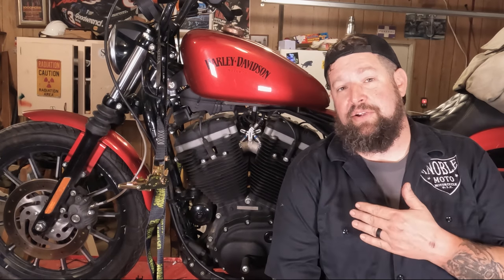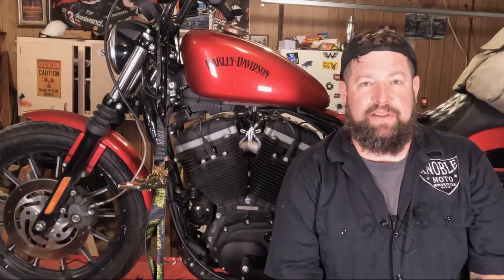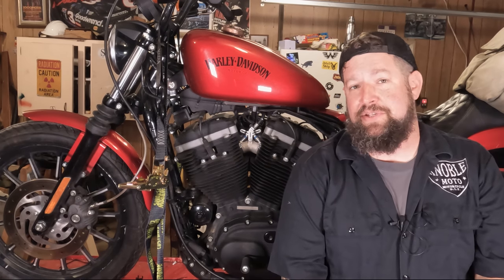Hey, Steve Noble, Noble Moto, out here in our hot and humid garage. Got the 2012 883 Sportster up here on the lift. What we're going to cover today is changing spark plugs.